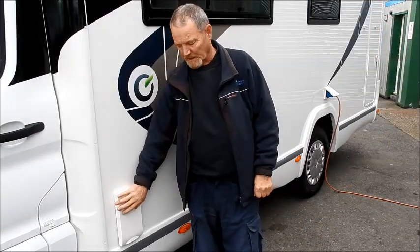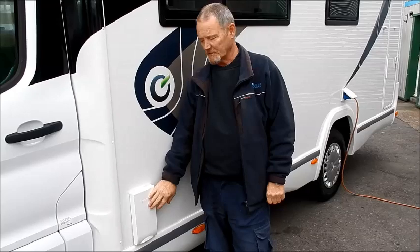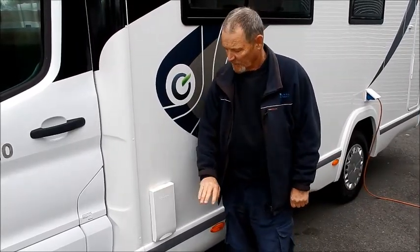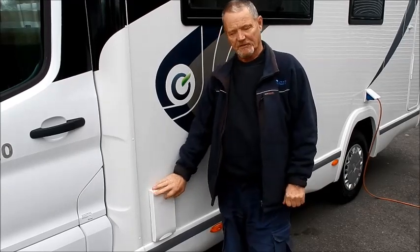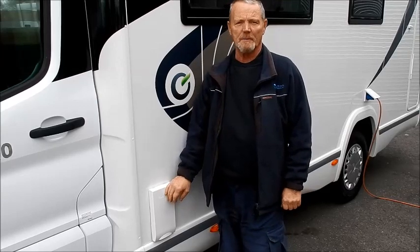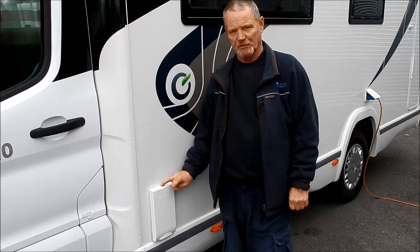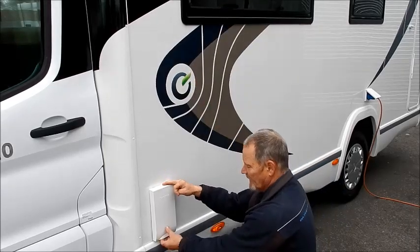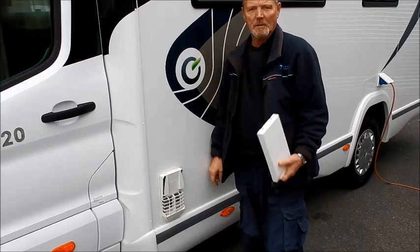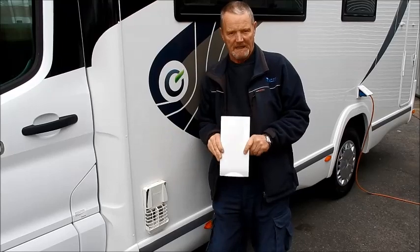On to the Truma vent — your boiler's behind there. This will heat your water using mains electric or gas. If you're on site and you're hooked up and you've paid your site fees, you'll mainly be using the electric, so you do not need to take this cover off. But if you're wild camping or not hooked up, then you'd have to use the gas side, and then you must take this cover off. To take the cover off, just apply a little bit of pressure and it just lifts off. You must take this cover off if you're going to heat your water using gas.